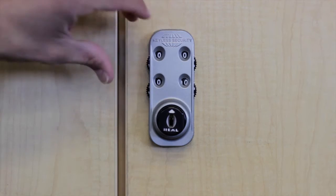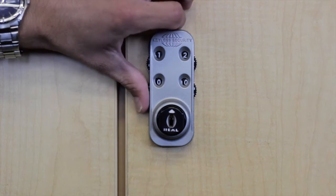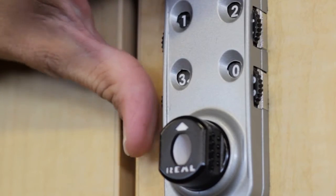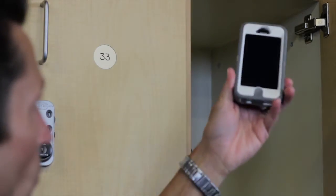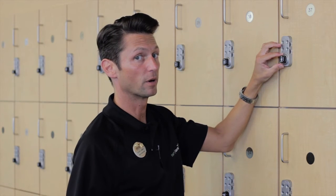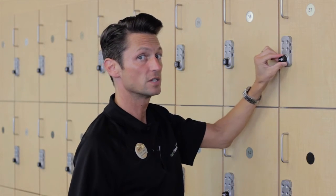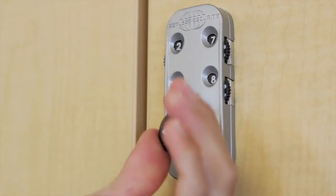So you preset your locker: one, two, three, four. You'll put in your personal belongings. This is key to remember — you want to twist, then scramble the numbers. So now your locker is locked.